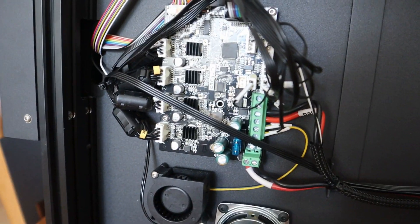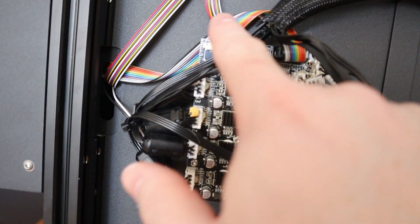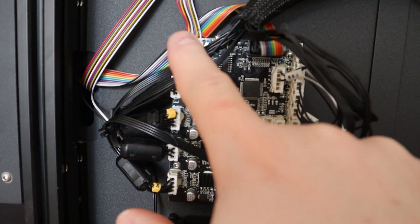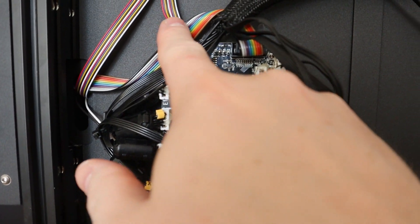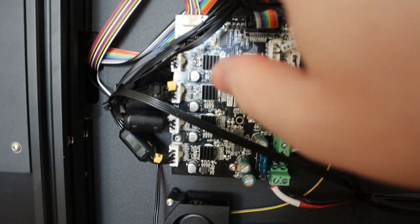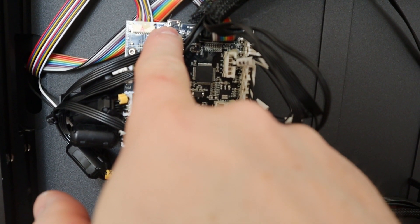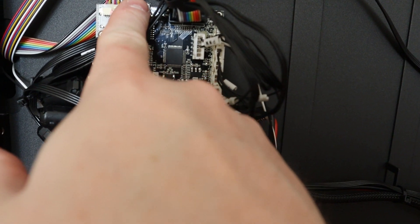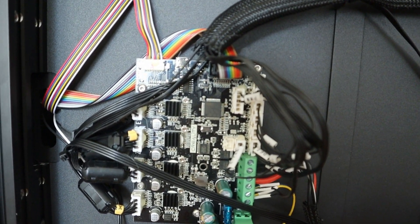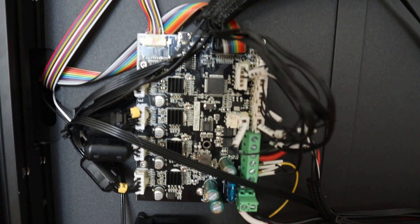So this is the main board — the controller board. It's a standard one as far as I can see. They've adapted it a little bit because this is the place where normally the SD card reader was, but here there is a cord that leads to the other SD card reader instead. Next to it, there is a micro USB connector, and that one can be used to update your printer or do other things with it. In a future video, I'm going to see how I can make use of that USB port.